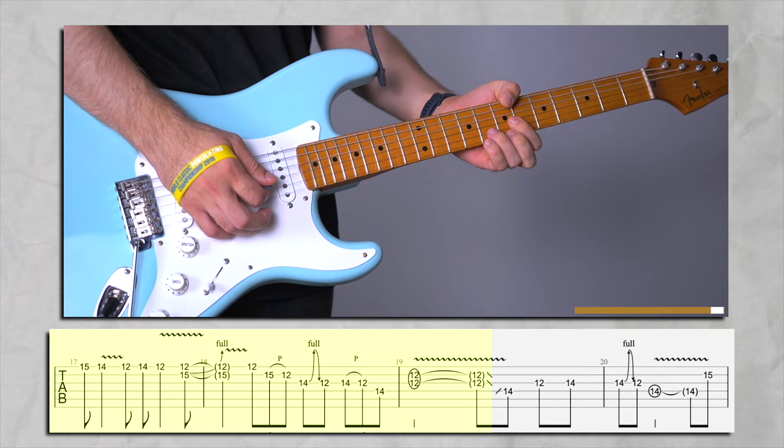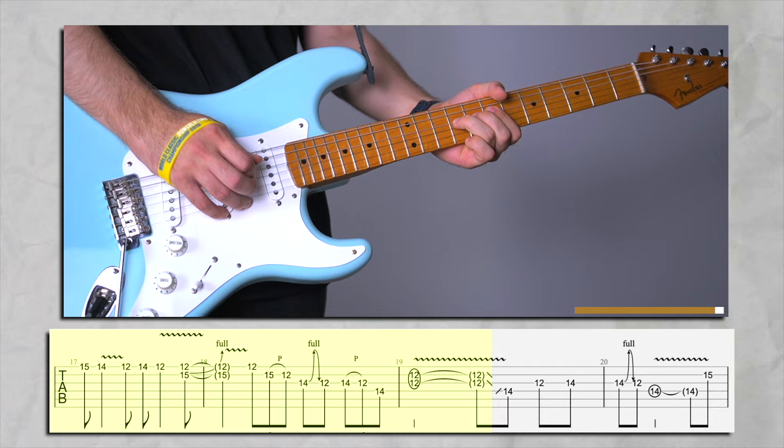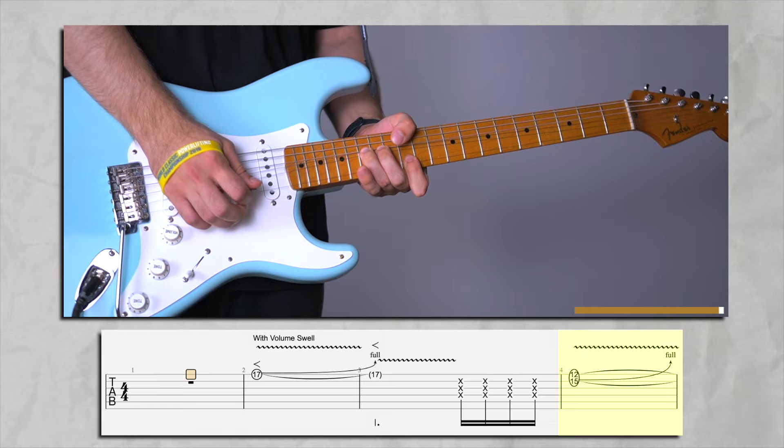This is actually a G note. Just a mini. Let's play it a little faster and continue.